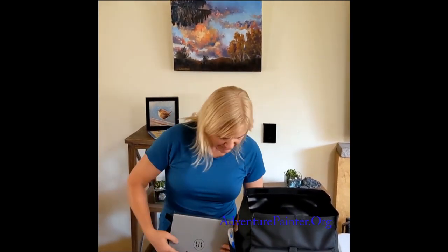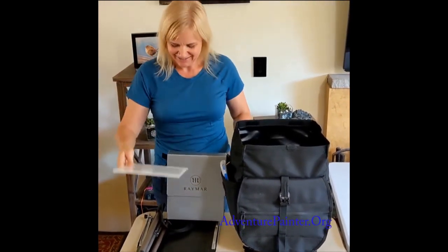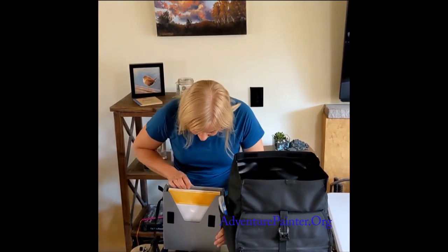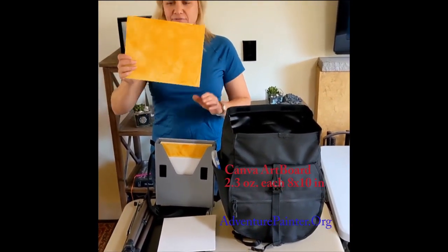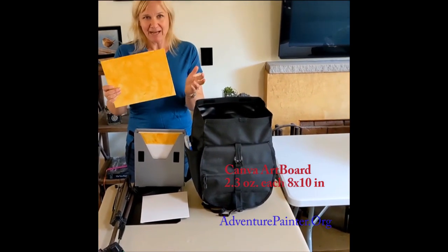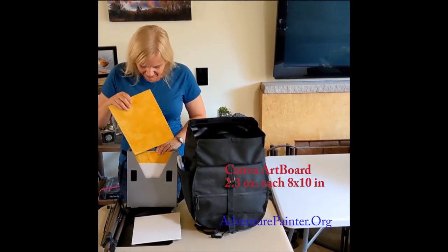For carrying wet paintings and my supports, I have about 15 supports with me. Just one of them — this linen panel — wouldn't fit in here because it's on the heavier side. I'm mainly carrying this Kansan board, which I've pre-toned, leaving some blank. I've used it in the past and it has a little flex to it but stays stiff enough.